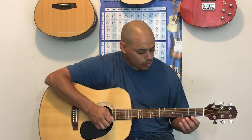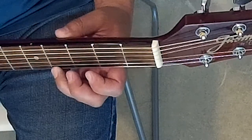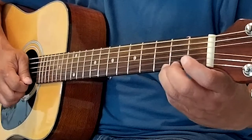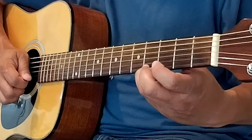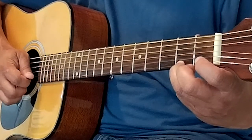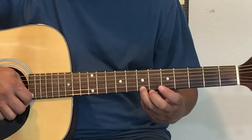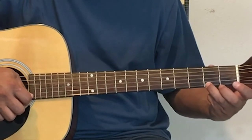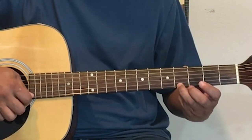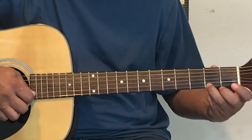Now let's do that same thing with our third finger on our fretting hand. One, two, ready, go. Merrily We Roll Along, Roll Along, Roll Along, Merrily We Roll Along, O'er the Deep Blue Sea.